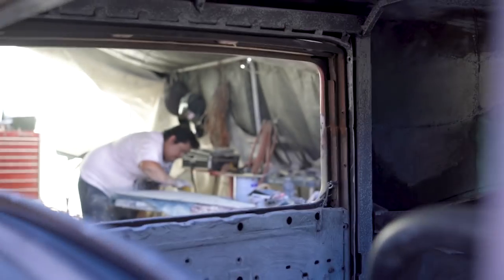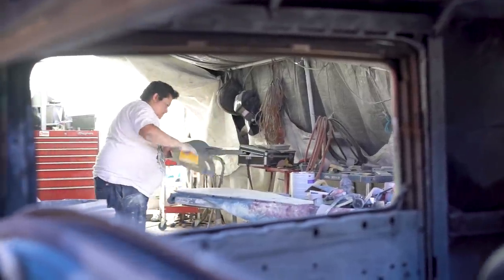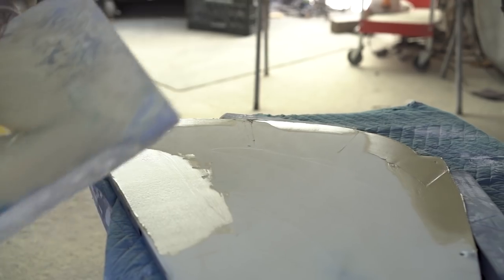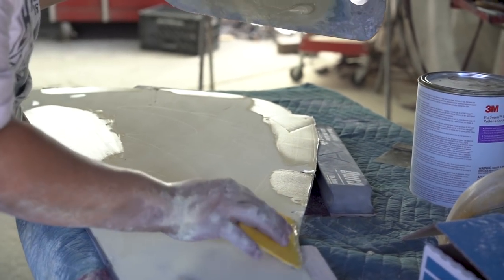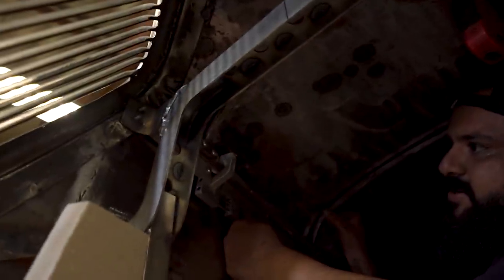We will then prime it again. We will then block sand it again with 150. We will add filler wherever needed. We will continue to sand and detail sand with 150. That's when you start taping off your lines and you start making them really crisp. Right now there's a hole in here — this pin, as soon as you do this, you're supposed to be able to open either side of the hood.